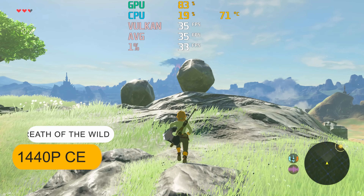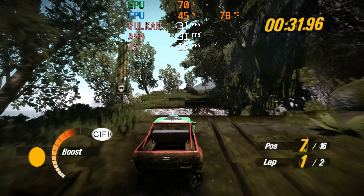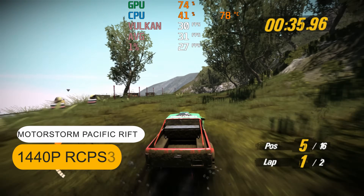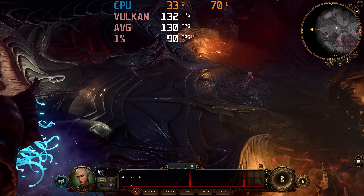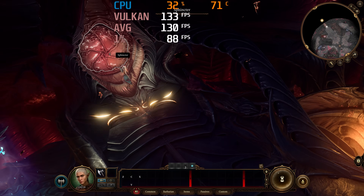The H255 is great as an emulation box — it lets you play many PS3 and Wii U games with better frame rates than the originals, tested here at 1440p. Another option if you really want to game on this mini PC is to hook up an eGPU via the USB 4 port; here I'm testing it with an RTX 4070 Super.